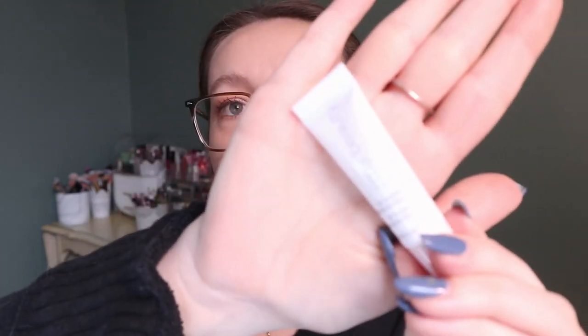I was going to choose the Rare Beauty blush but I'd rather not. For Three of Spades the prompt was 'primer,' and I wanted to choose something I actually have a chance of panning, so I'm going with this deluxe sample — the RMS Beauty Re-Evolve Radiance Locking Primer. I'll try and finish this; it's just 0.16 fluid ounces or 5ml.